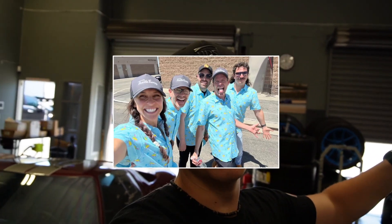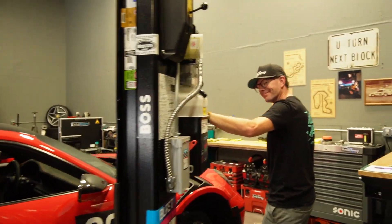I'd say Throttle Therapy is known for two things: race cars and having fun. And I think Andrew over here can get behind that.